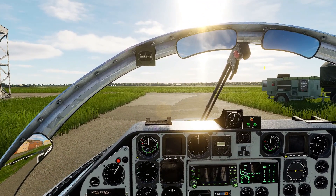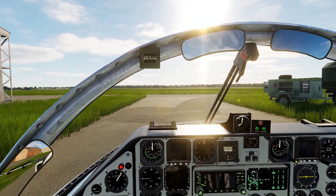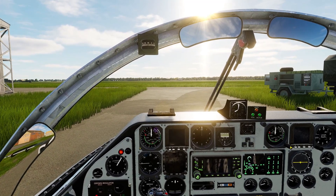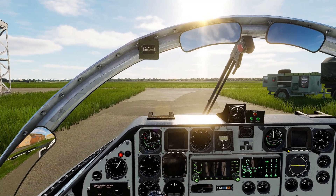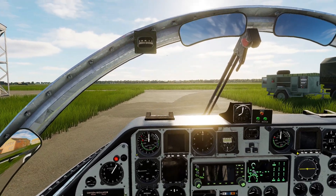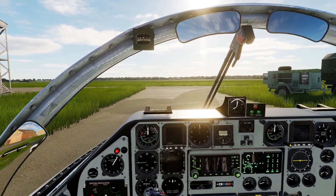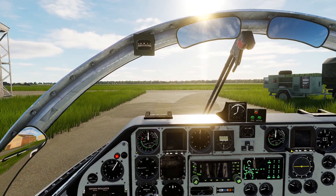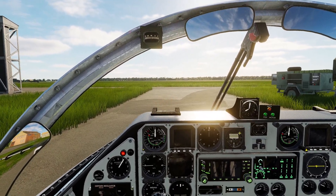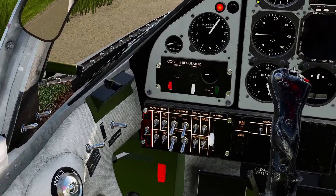In the released version of the SK60 there is going to be a checklist available through the kneeboard in the aircraft, covering all the steps you do in a real aircraft before starting — everything from external walk-around checks and pre-checks and everything. But today we're going to cover the basics to get the plane started, and to do that we start down here at the main panel.